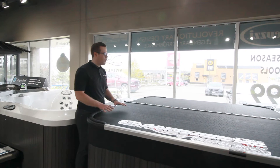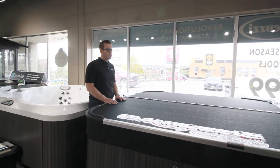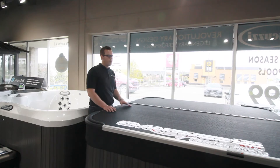In the event that something did fall on it, everything on the Smart Top can be individually replaced by pieces, so this is a cover that's going to last the life of your hot tub. Perfect — thank you so much, Mike. No problem.